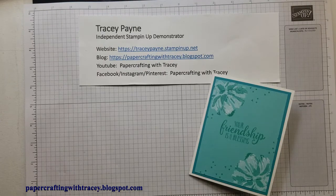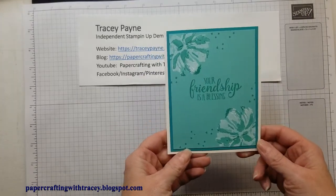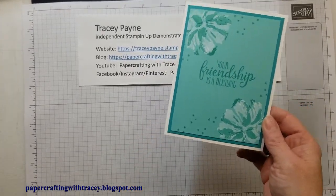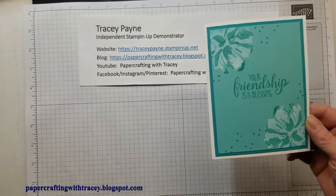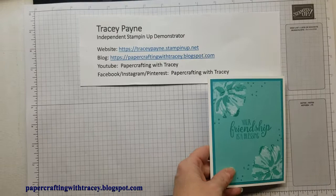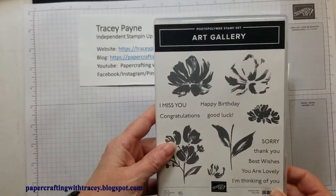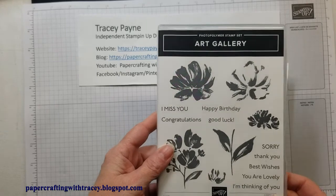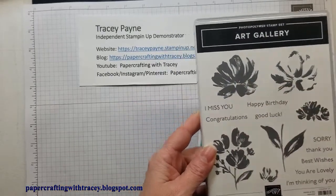Hello and thank you for joining Paper Crafting with Tracy. Today I'm going to show you a shadow stamping technique. This is a card that I did using Coastal Cabana and Bermuda Bay, and I'm also using the stamp set Art Gallery from the January to June 2021 catalog. It is a two-step stamping technique.